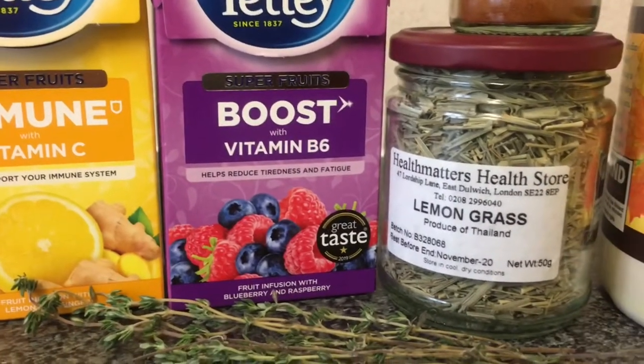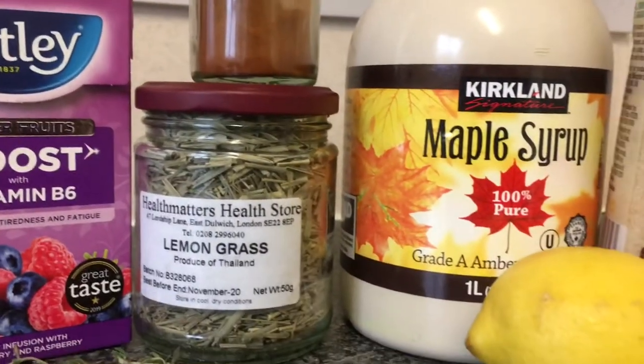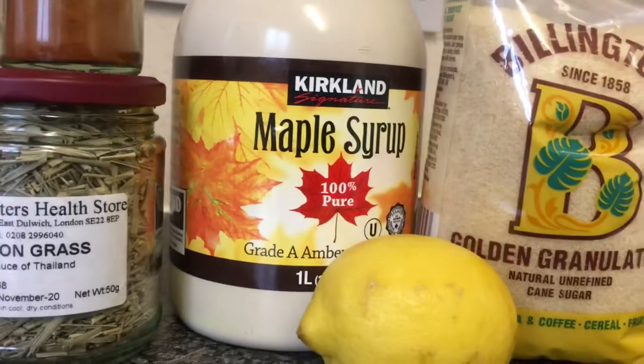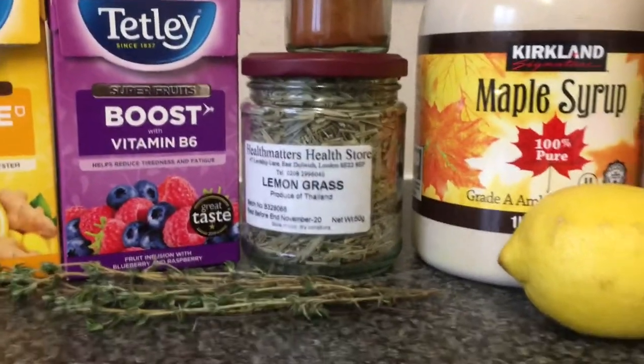We're making two different types of lozenges: one with immune boost tea bags, and the other with lemongrass, cayenne pepper, maple syrup, brown sugar, lemon, and fresh thyme.